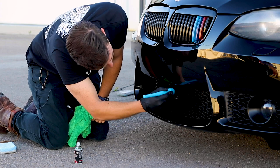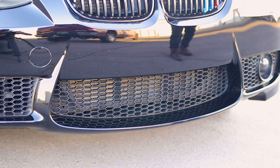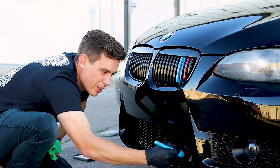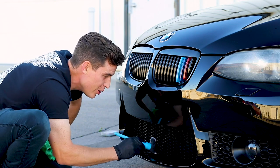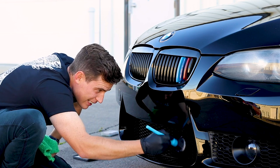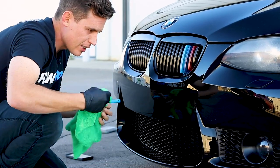Stoner Trim Shine or your aerosol trim dressing of choice will do a nice job for you. For this bottom honeycomb grill, I'm just going to get a little sloppy and then do a really thorough wipe down to make sure we don't get any high spots. The good news is with coatings, a high spot means you're just protected. The chances of the owner looking down at this part of the vehicle are pretty slim.